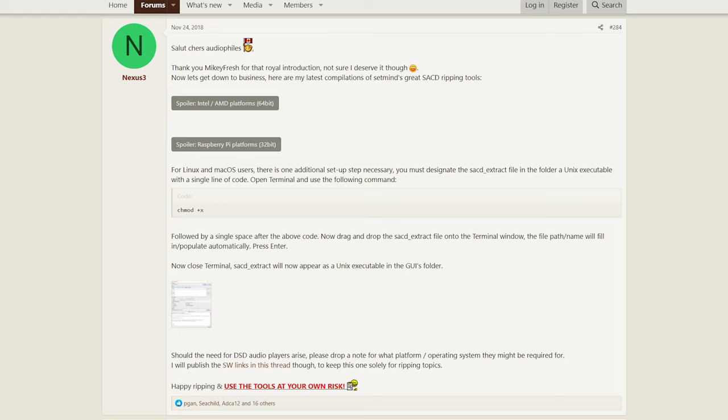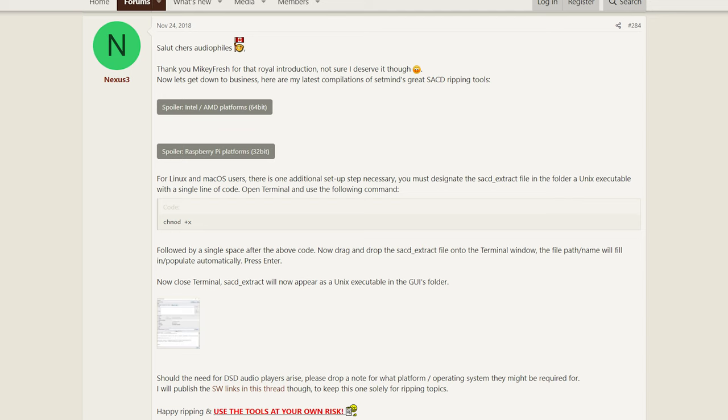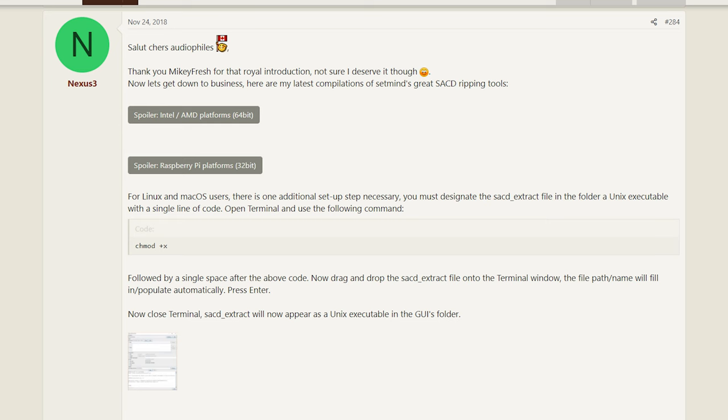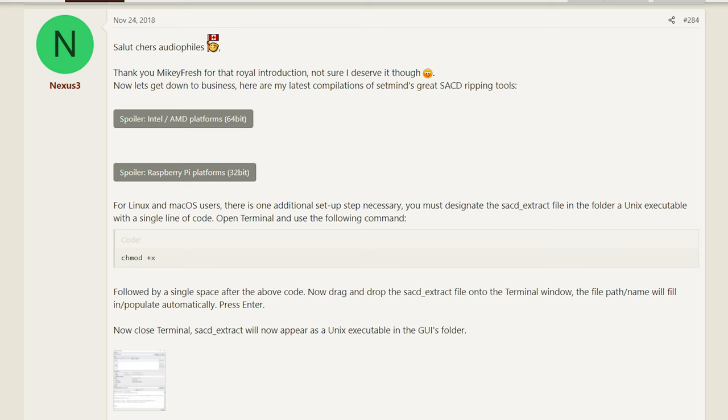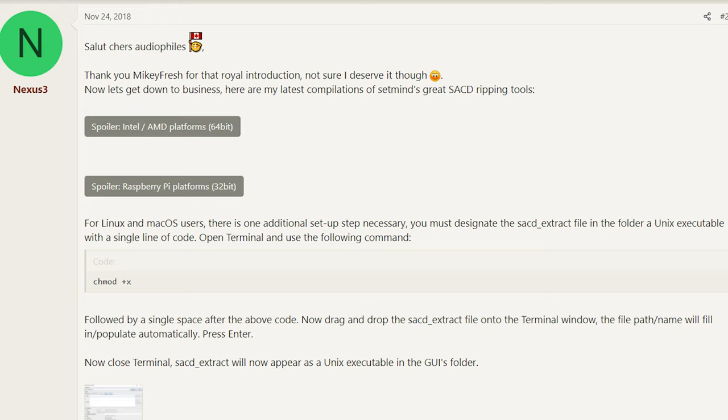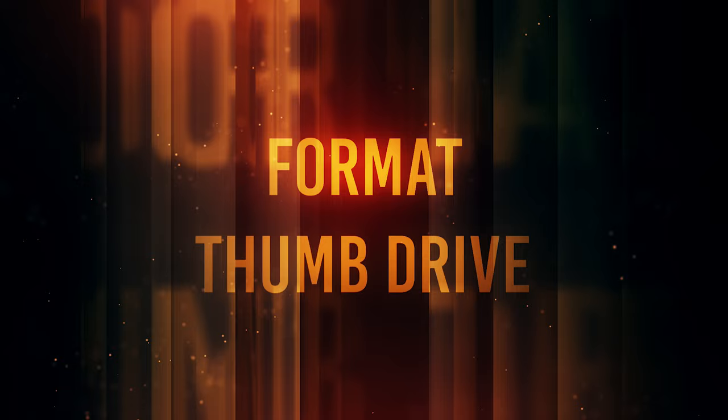You will need to download the SACD Extract GUI software — I will also be providing a link in the description below. Since I am doing this on an AMD machine, I will be selecting AMD/Intel. However, there is also an option for the Raspberry Pi. Download the zip file and extract it. I made a folder on my desktop and stored it there, though I'll probably move it to my program files folder. There are a few programs within the folder, but the only one you'll be clicking on is the SACD Extract GUI file — that's the main user interface for ripping the SACDs.